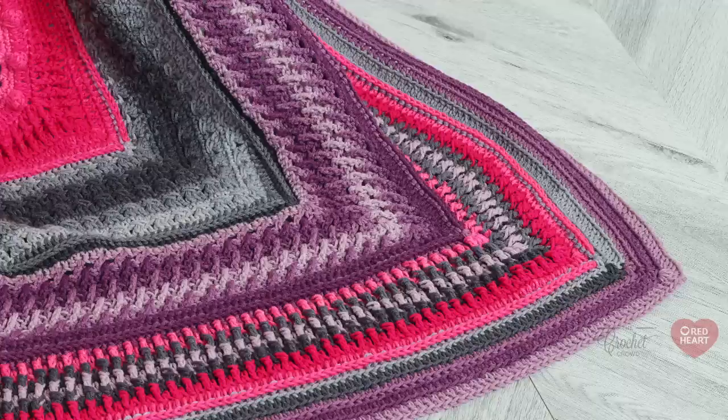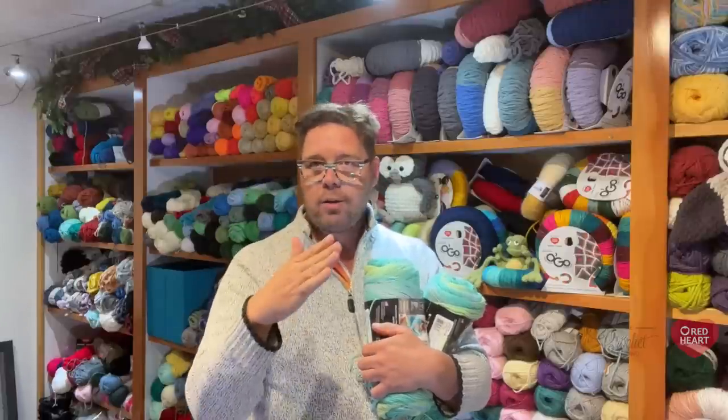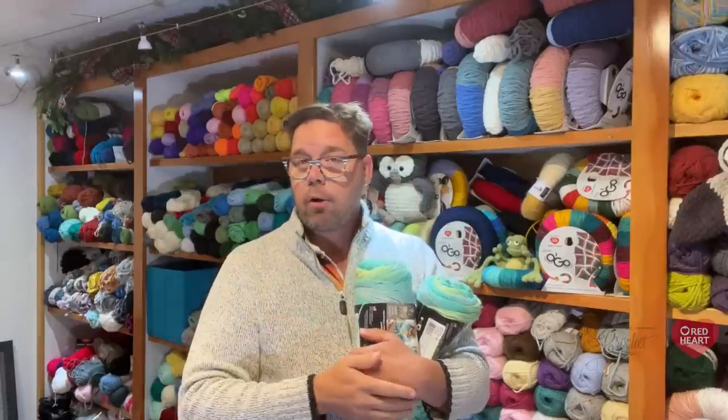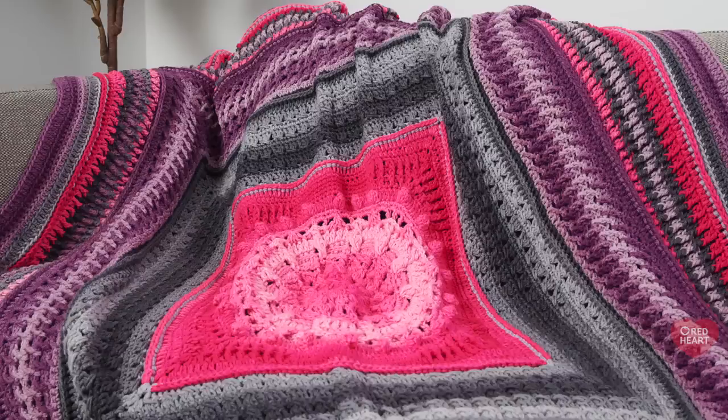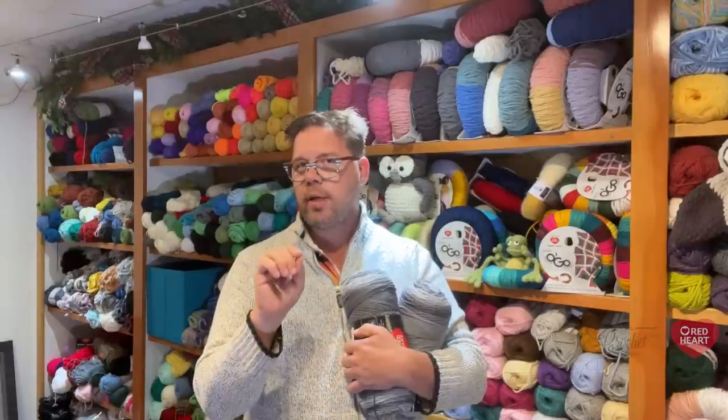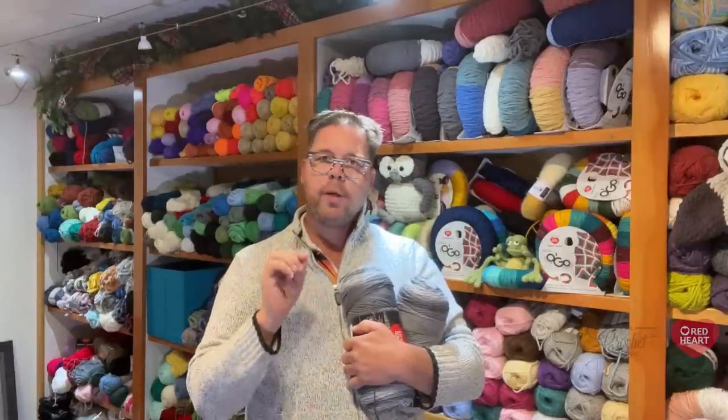In the later rows or rounds of this afghan, as it gets closer to the end, if it's always changing color on the same slip stitch, you're going to notice that one side won't match. So you're gonna see me jumping around like a jackrabbit to keep it consistent. When the afghan gets much bigger you're not gonna notice the color imperfection as much as you would with the center. You want to focus on the center like you're looking into somebody's eyes — the very center of your blanket is the focal point, so concentrate on making those colors seamless.